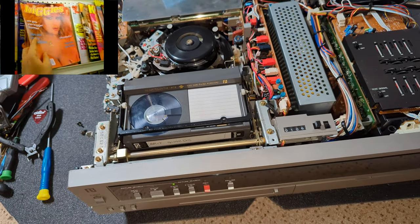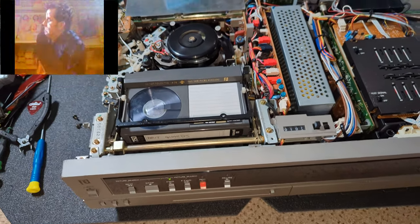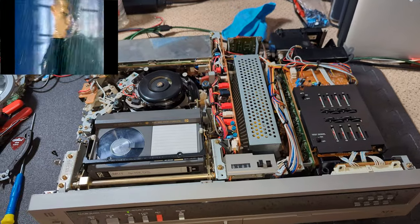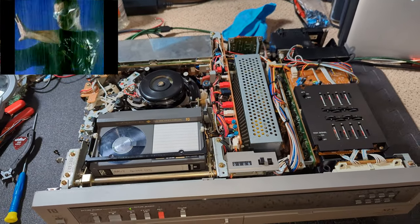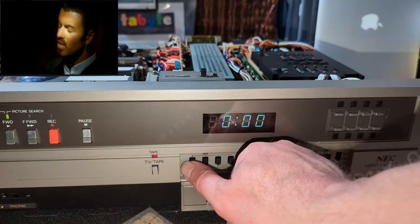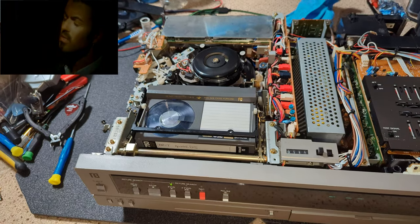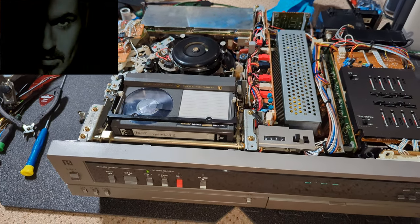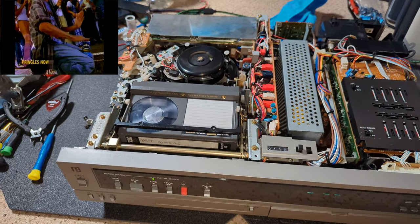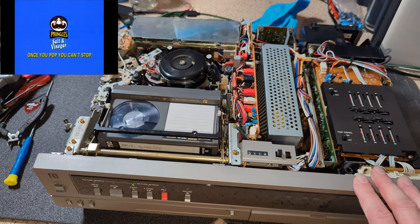What a great machine it really is — such a solid machine, been so well looked after. I don't think it's had hardly any use at all, apart from that board with the battery. But this board's fine, it's not caused any problems. That little bit of rock that was there is absolutely fine.